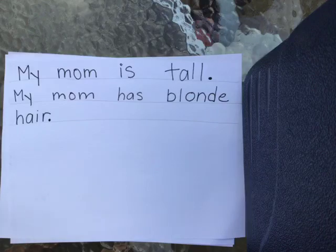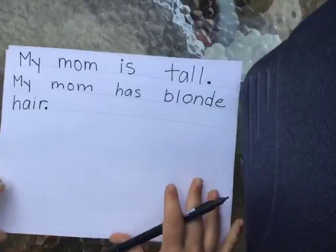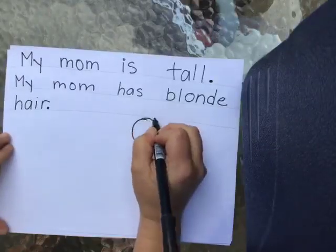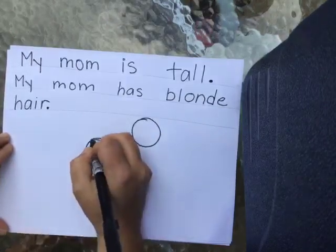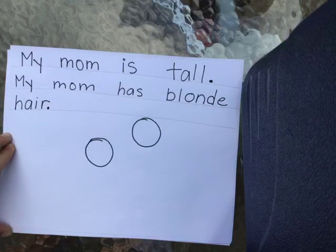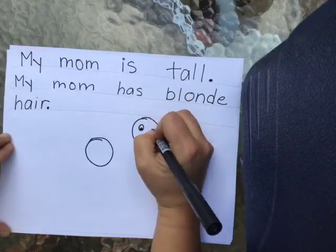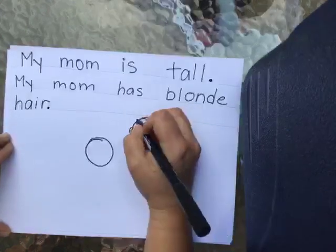So what should I put in my picture for this? Remember, I want my picture to match my words. So I have to make sure that I'm going to put tall — my mom's tall — and I'm going to make her hair blonde. So I'm going to go ahead and start drawing. I'm going to make my mom's head up here because she's tall, and then Mrs. P comes up to about here on my mom, which is pretty funny. I'm going to make my mom's eyes, her smile, her ears, and her hair.